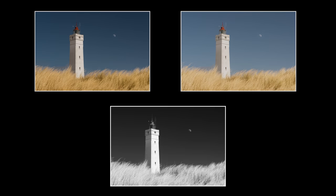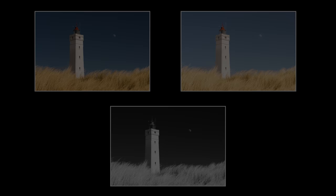Let me know in the comments which edit you like the best of these photos — the colored bright one, the darker colored one, or the high contrast black and white. I personally like them all. They have their strengths and weaknesses but I am curious to hear your perspective.